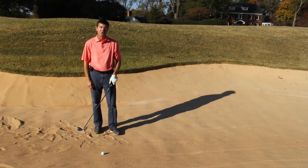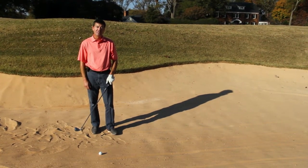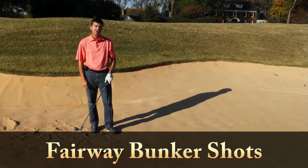Hi, I'm Jerome Andrews, Director of Instruction at Greensboro Country Club. Here is how to hit a fairway bunker shot.